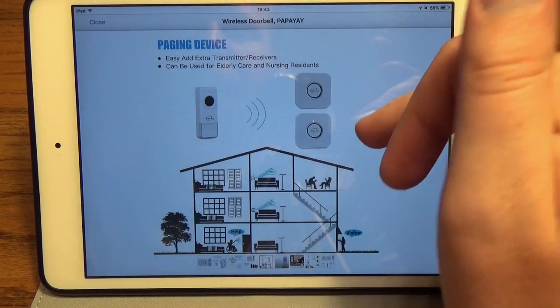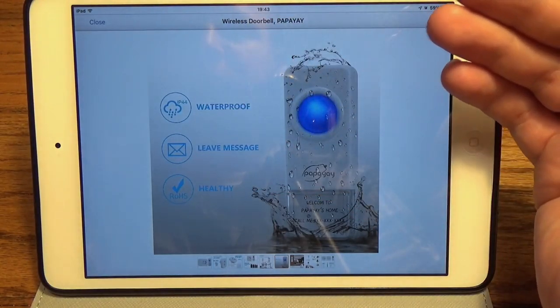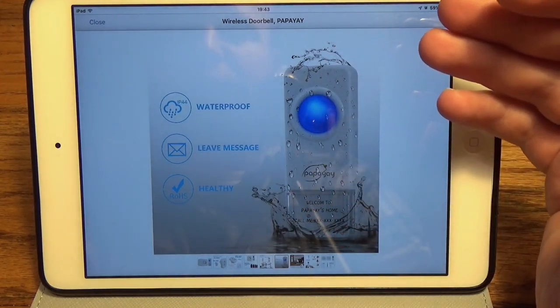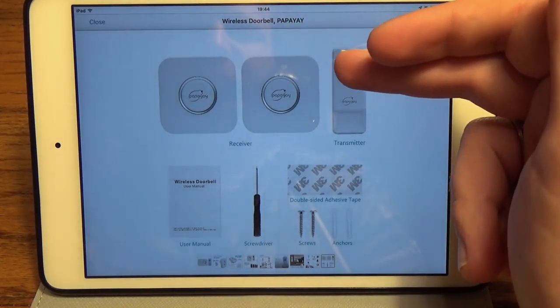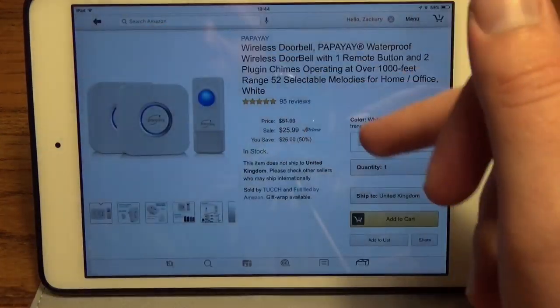You can set them up throughout the house wherever you need them. It's very customizable because you can plug the receivers in anywhere you want. The button is waterproof, so sticking it outside is completely fine. Here's everything that comes in the box: two receivers, one transmitter, and some hardware to mount the transmitter wherever you want.